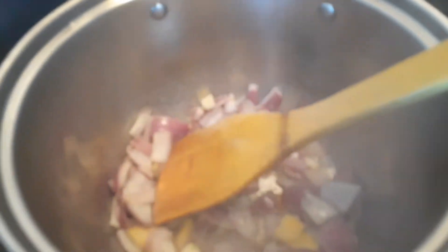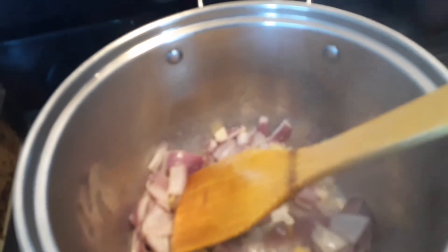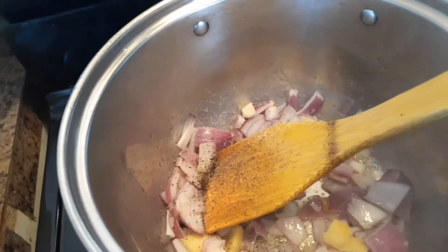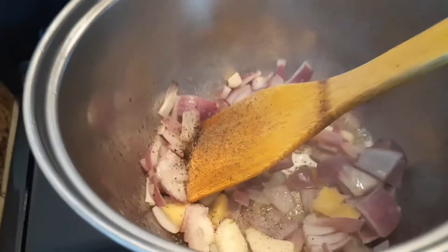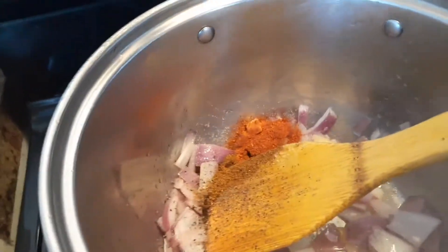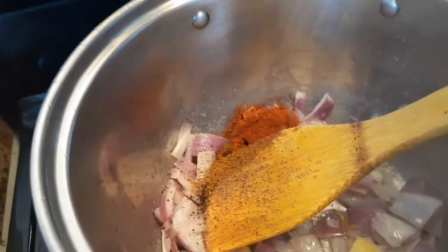Add some salt, add black pepper — spices of your choice: chili pepper, cumin, whatever spices you like.